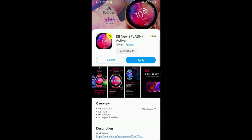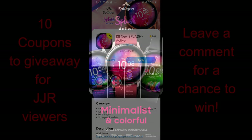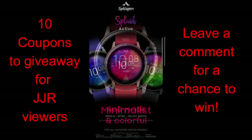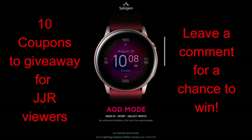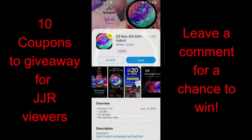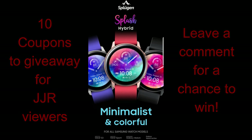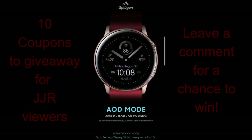Hey guys, thanks for joining me once again. I truly appreciate all the support you guys show to the channel as we continue to grow. I'm so excited not only to show you guys the newest designs being released but to share coupons and giveaways as well, because we've now given away literally thousands of codes. Today we have two brand new designs from Sploogen, plus we're giving away 10 coupons — your choice — so make sure you leave a comment below for a chance to win.